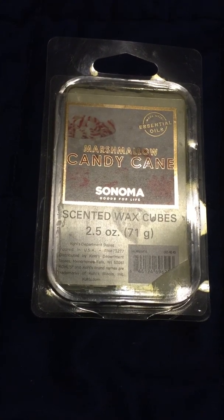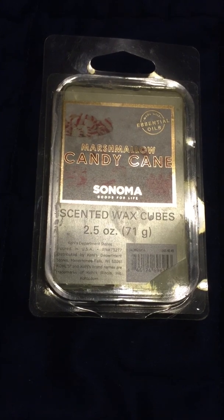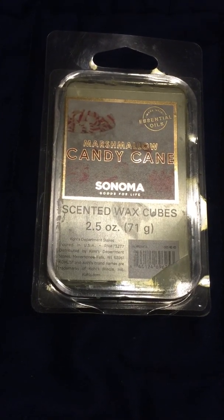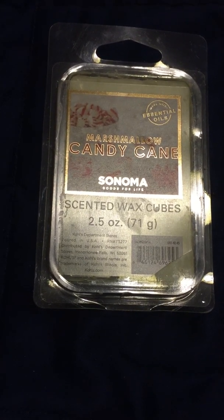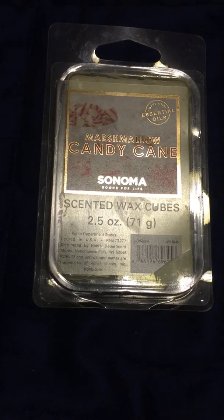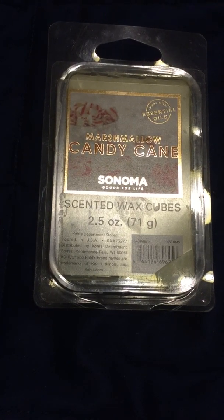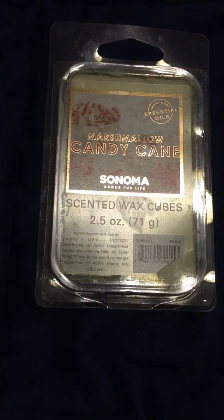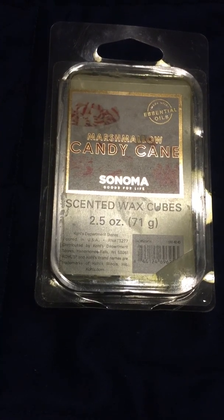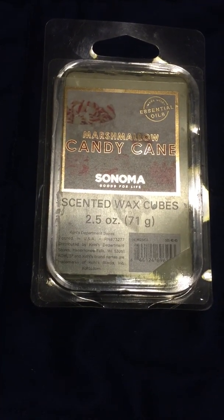I figured I would give it a try. I knew it wasn't going to be like Bath and Body Works, but I said what the heck. When I got it, on cold sniff it smelled a little bit artificial, but once I started melting it — which I have it going right now — it's totally different. It has a very nice smell, a very good peppermint smell, not artificial at all.